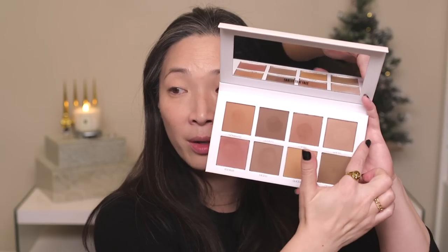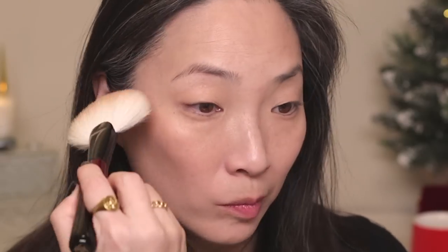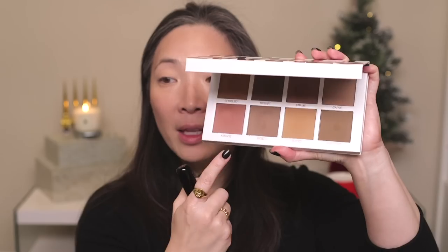Next up for contour and bronzer — you guys have seen me use this already but it's still very new to me. This is the Scott Barnes Sculpting Palette and I've just been loving it. I'm using the 'Crave' color, which is pretty much the lightest shade, for bronzing up my complexion and a little contouring. Then I'm going to grab a little bit of the 'Hashtag' shade and run that under my jawline.